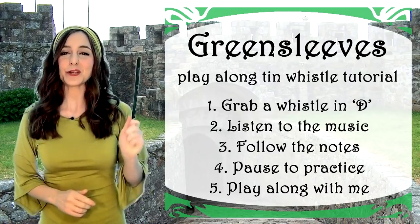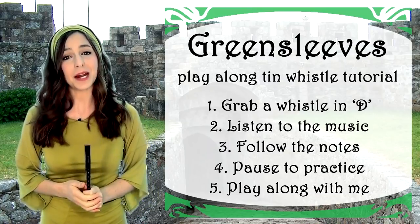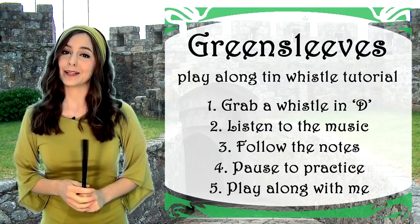So, grab a whistle in D — this is gonna be a play-along. Follow the notes, pause when you need to practice, listen to the music, and then play along with me. Enjoy!